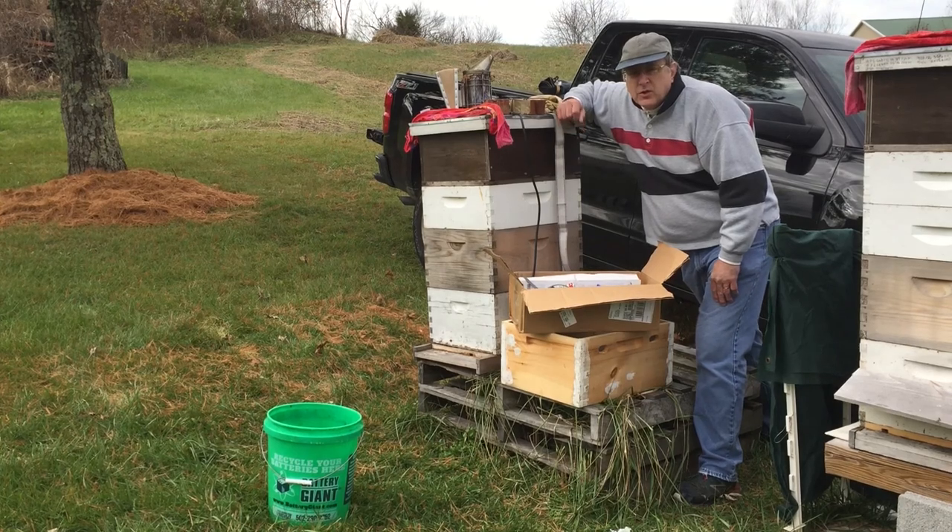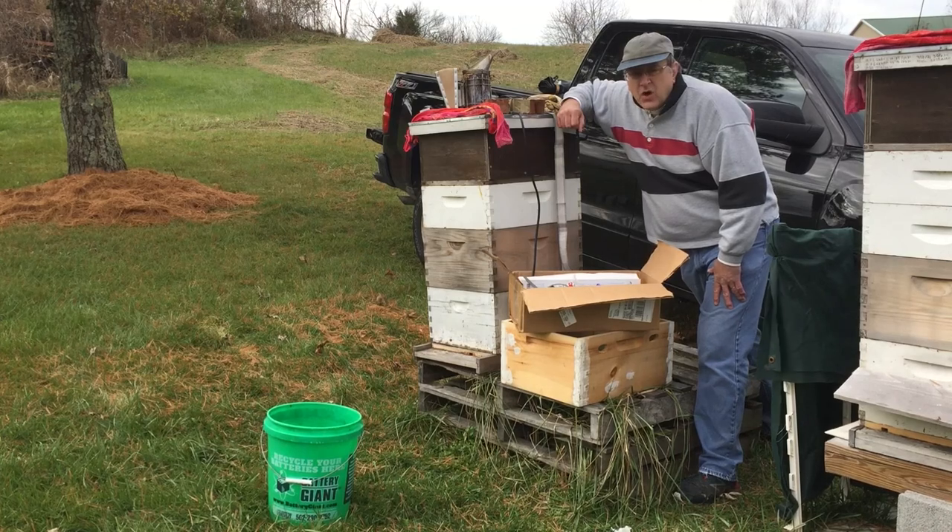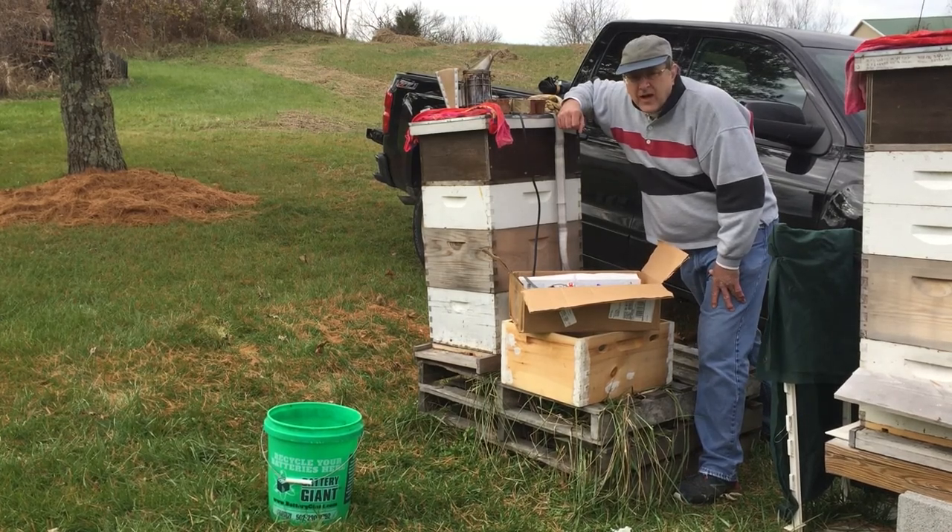Today what we're going to do is the fall oxalic acid treatment on all of the hives.